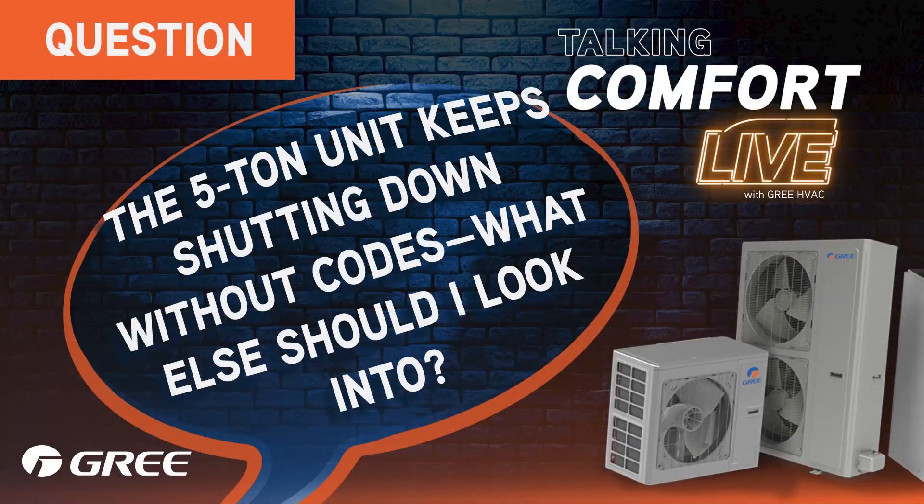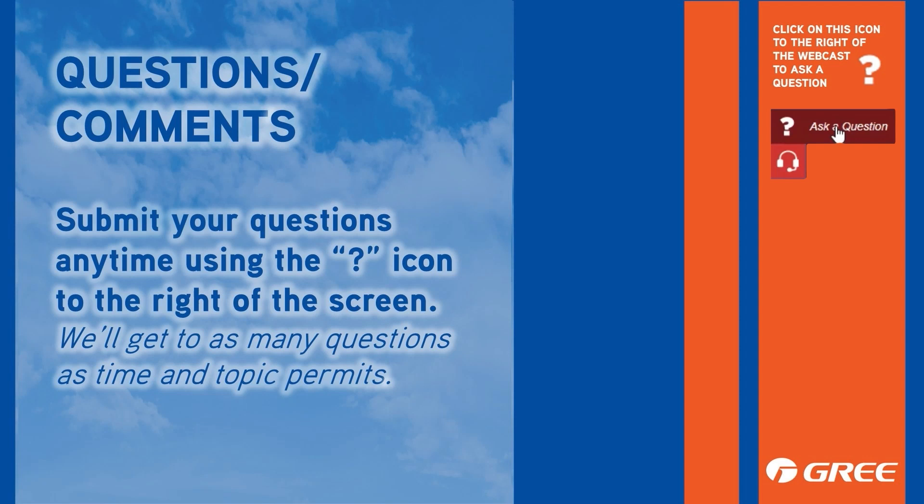Taking a viewer question: installed five-ton green heat pumps last year, had trouble with the unit, was told to unhook D from the units and had to go back and reset the units by pulling the indoor disconnect. No code, just shuts down. Is there anything else to look at? Check static pressures, etc.